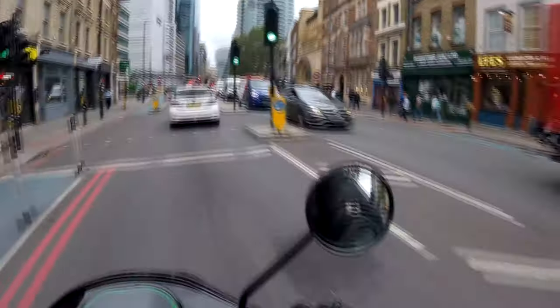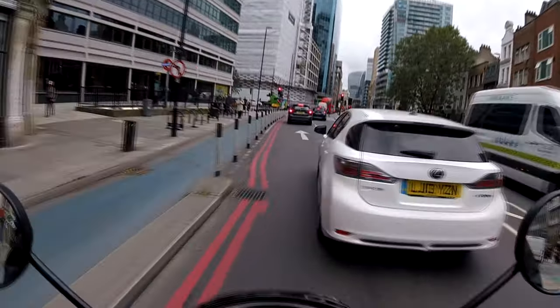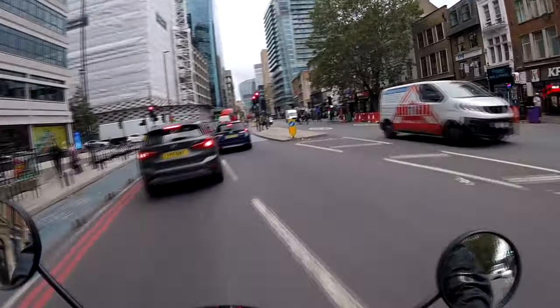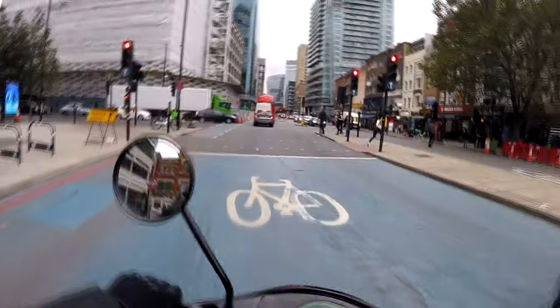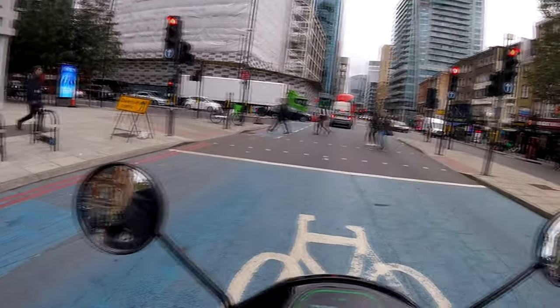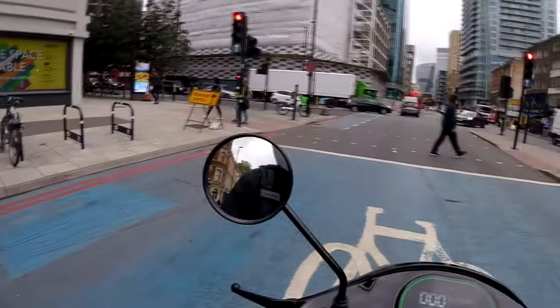Here we are, ladies and gentlemen! So I think the last video — electric power. Yeah, I went for the Halwin. Here we are, so this is the first commute video. I'm not going to lie.